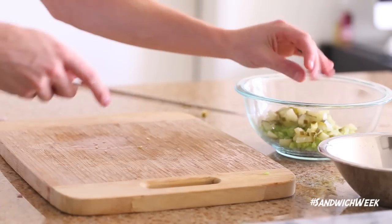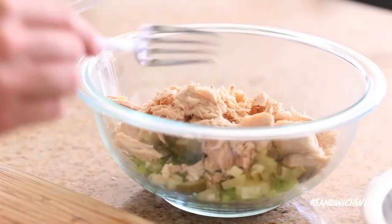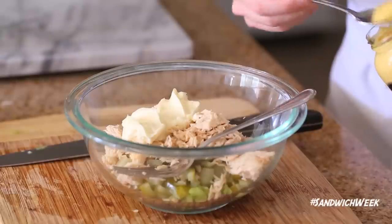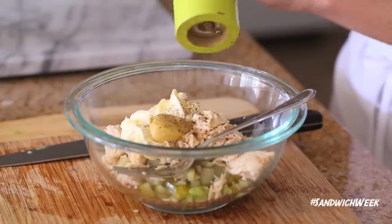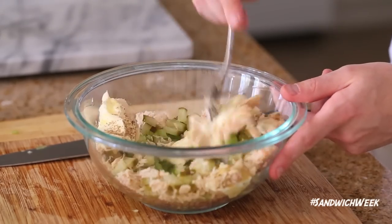Once you've diced up all your vegetables, add them to a small mixing bowl, then add your strained tuna. It's very important that you strain it — that's where a lot of that fishy flavor comes from, that nasty tuna water. Then add some mayonnaise, Dijon mustard, salt, pepper, and some olive oil, and give this a very good mix to make sure all your ingredients are thoroughly combined.